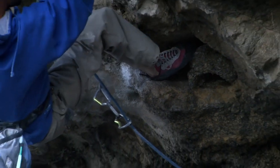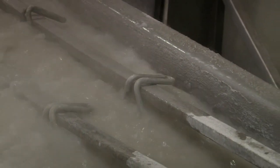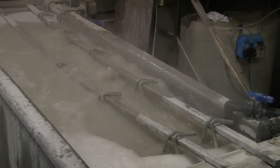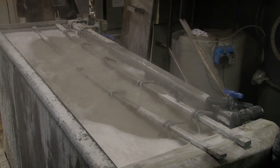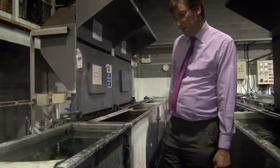The first part of the process is the cleaning process. Here we immerse the components in an alkaline cleaner, which removes any oils and greases that may be in the components when we receive them. Once we've cleaned them, we're ready for rinsing — a recycled rinse water.